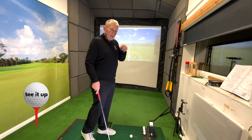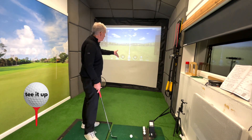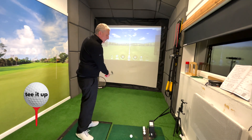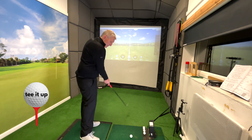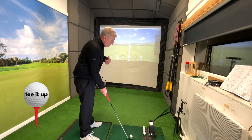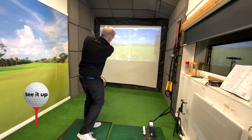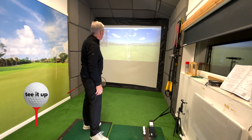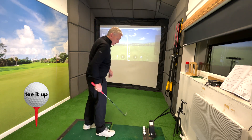Now if you've made your assessment correctly and you know that you're going straight and then over to the right, you can experiment by closing the face. I'd be curious to find out what would happen if I really shut it down. So I'll hit one now — I'll just make it go right to left here. Close it and let's see if that ball flies right to left. A bit of a pull there, goes to the left. A bit of a pull, but it's gone left.